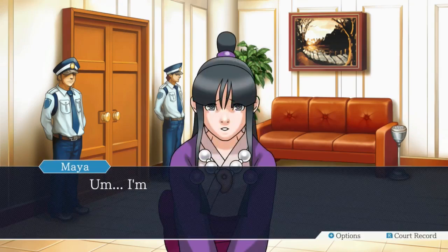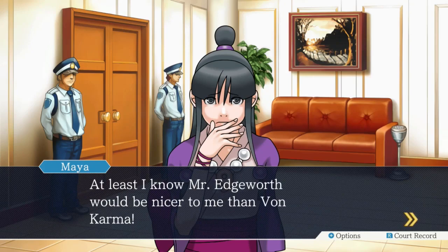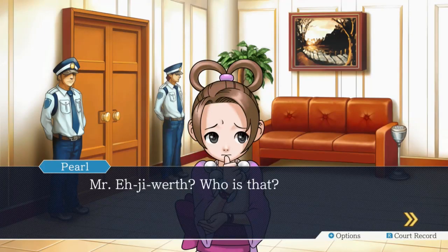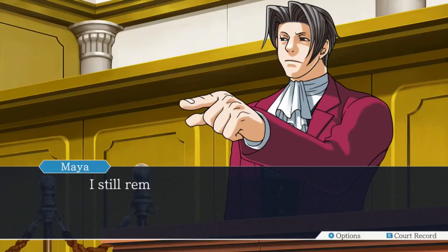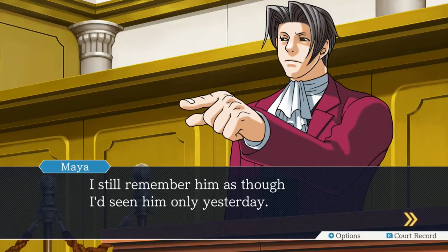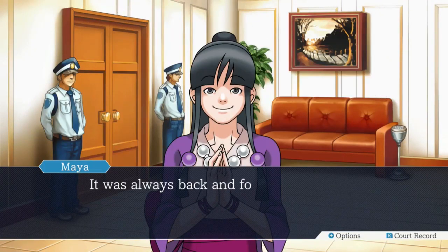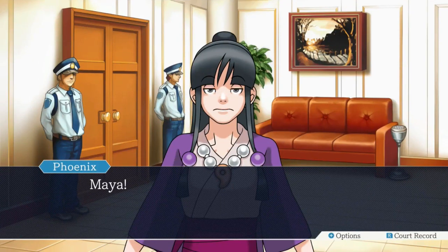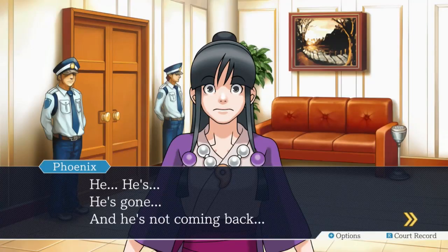I'm really scared. What if Von Karma tries to do something to me? At least I know Mr. Edgeworth would be nicer to me than Von Karma. Mr. Edgeworth? Who's that? He's Nick's rival - he's also a friend. I still remember him as though I'd seen him only yesterday. Every trial was a scorchingly fierce battle until the very end. Maya, please don't mention that name ever again. But why, Nick? I'm sorry, Maya. I forgot you don't know. He's gone. And he's not coming back.